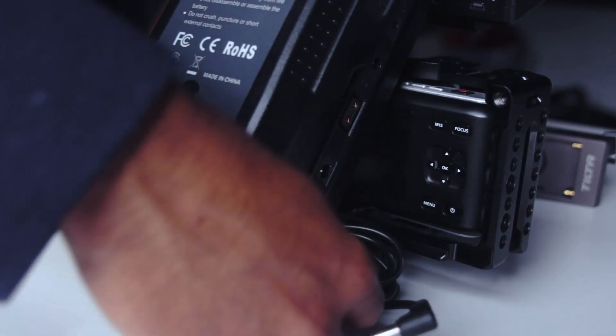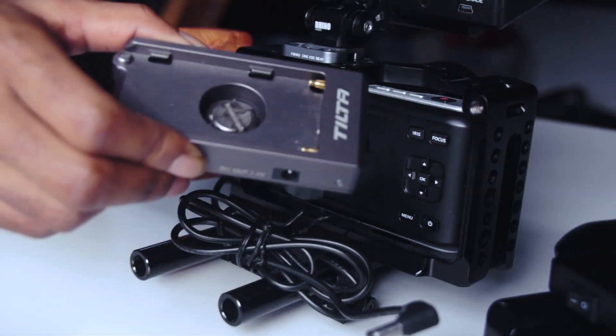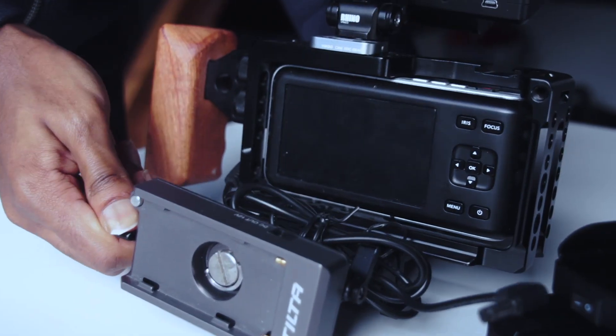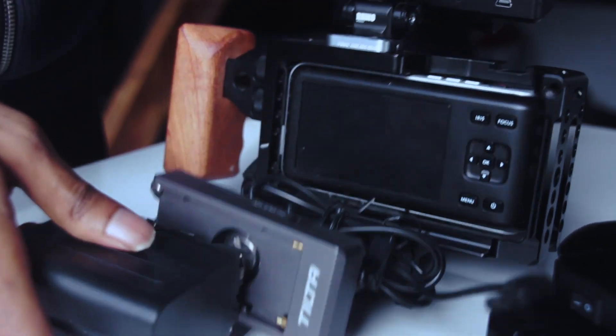When I don't have access to the V-mount battery or plate, what I used to do was use the tilt battery plates for NPF batteries — I think that's what they're called — and mount it onto a rod bracket, which gets the job done.